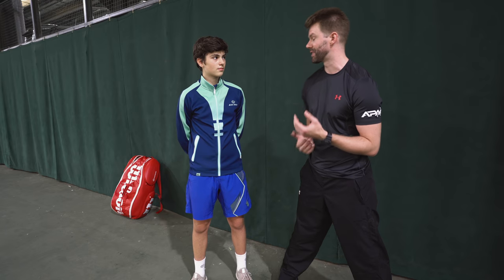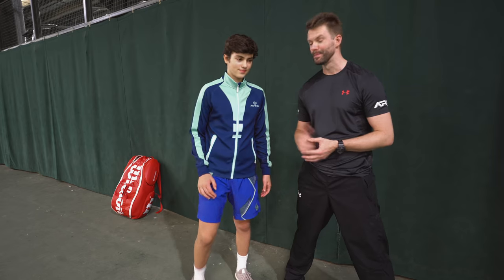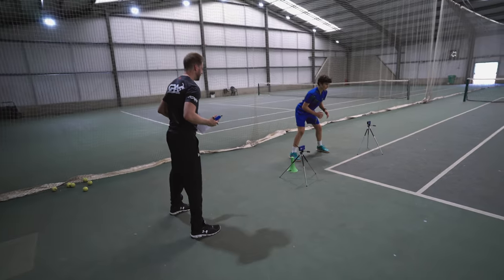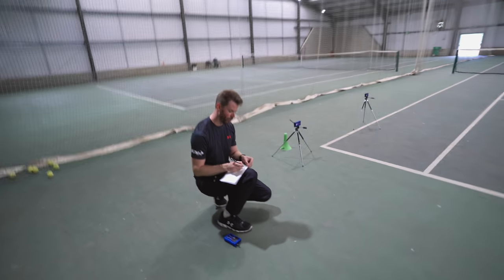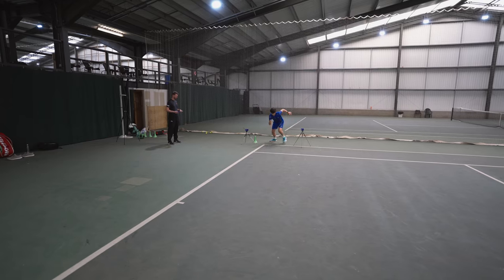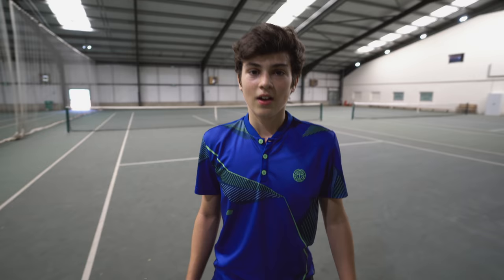Everyone can and should try and get as fit as they possibly can to play the best level of tennis they're capable of. Now all the talking's done, let's go do some fitness testing. I just did my warm-up, I did about six sprints — I wonder what my time's going to be. I haven't done that for a while, it was a bit straining. Let's do some more tests.